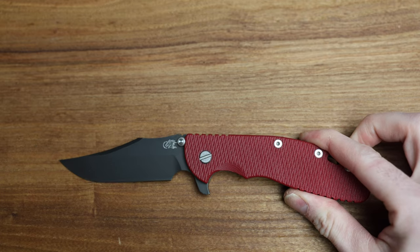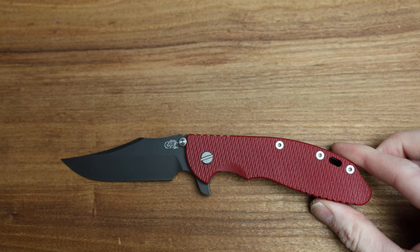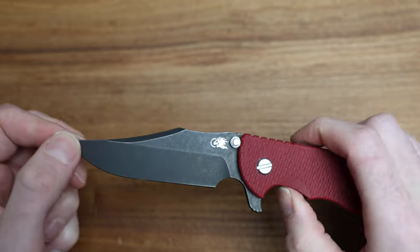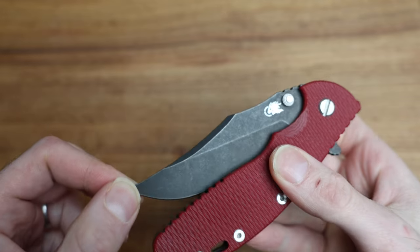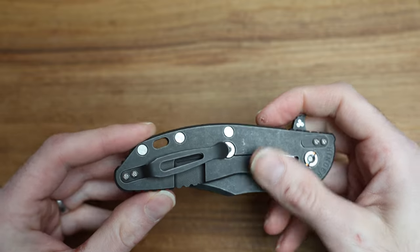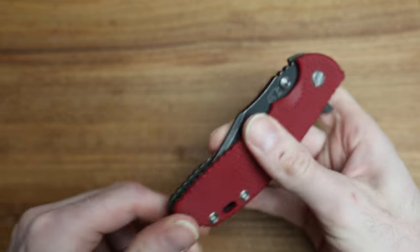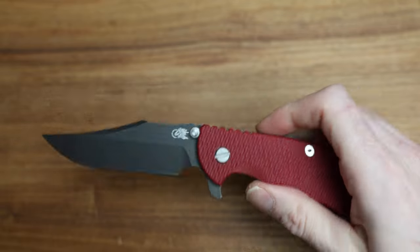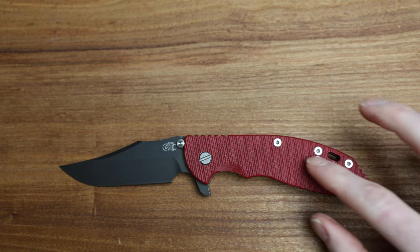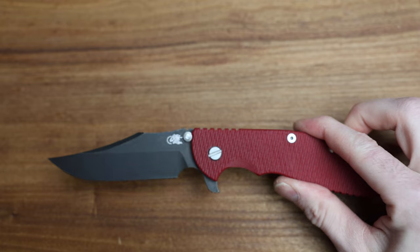This particular one right now has bearings already pre-installed. Battle Black refers to the finish on the blade — this is a black blade which looks great, a kind of black dark stone wash which is unique. You don't see too many of them around. And then Red G10 is just the handle material — G10 being the plastic composite material.